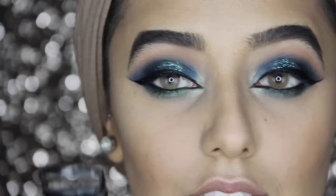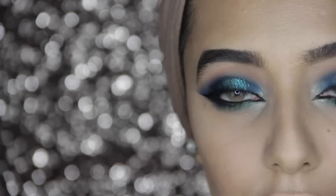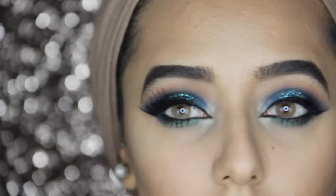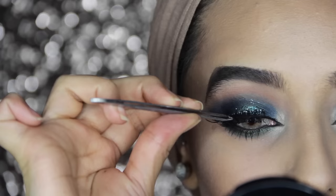I'm not blending the black too much into the green. I'm curling my lashes now — I nearly forgot to do that. I'm going to apply some waterproof mascara to make sure my lashes stay up and curly. For false lashes I'm going to use the Ardell 113s — I'll measure them and trim if I need to. I think they're fine as they are so I'll apply some glue and put them on.